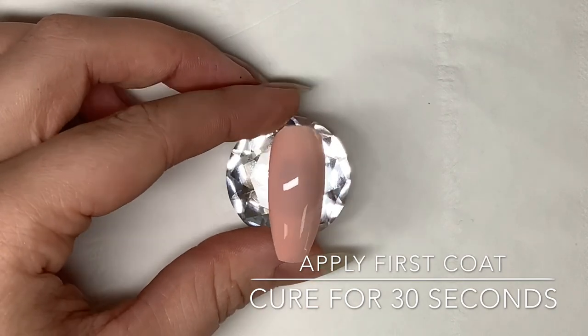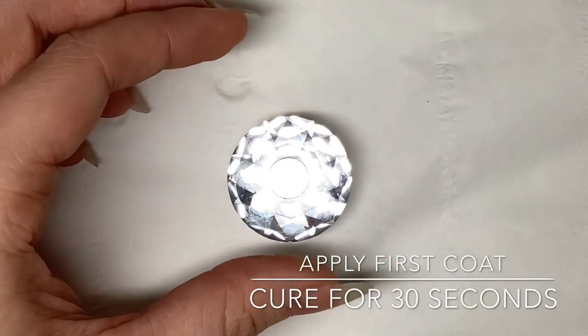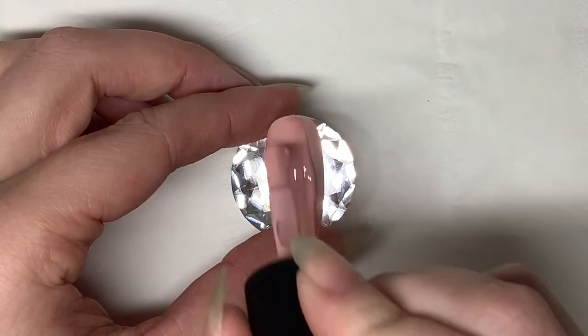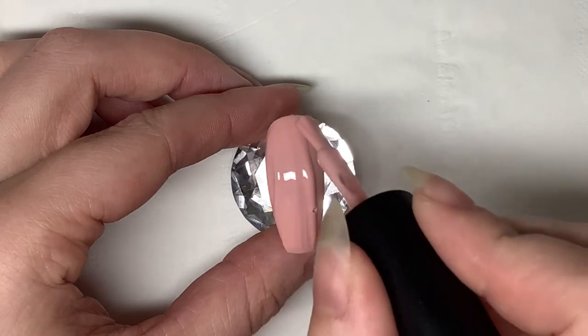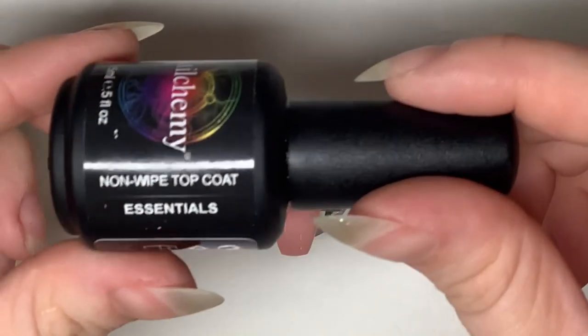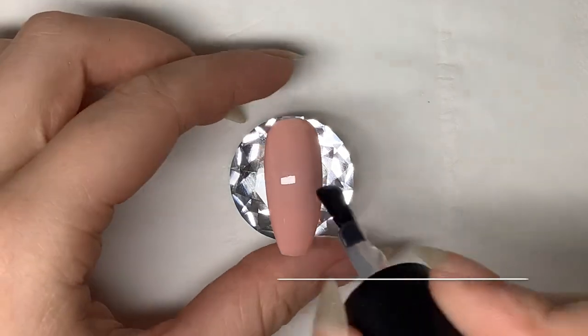However, for the purpose of this video and showing you what they look like with two coats, I'm going to carry on and apply the second coat after curing this one for 30 seconds in the lamp. It's really important to remember not to apply the builder gel any thicker than this. If you're encapsulating, for example, it's better to use multiple thinner layers — the main purpose of this is so that the gel cures evenly all the way through.